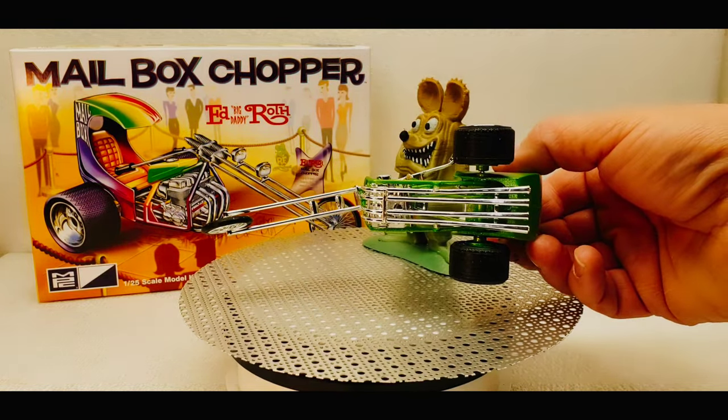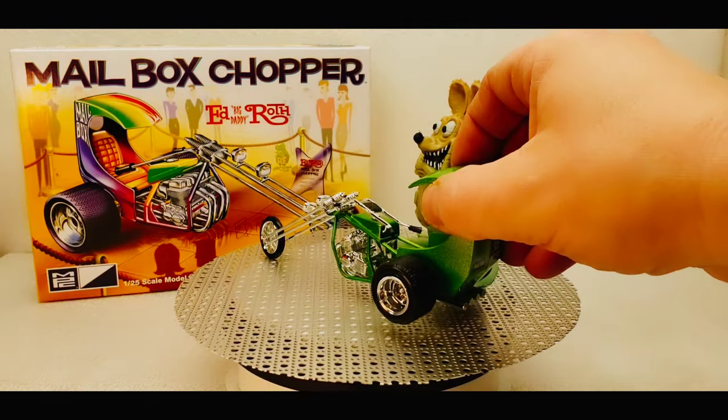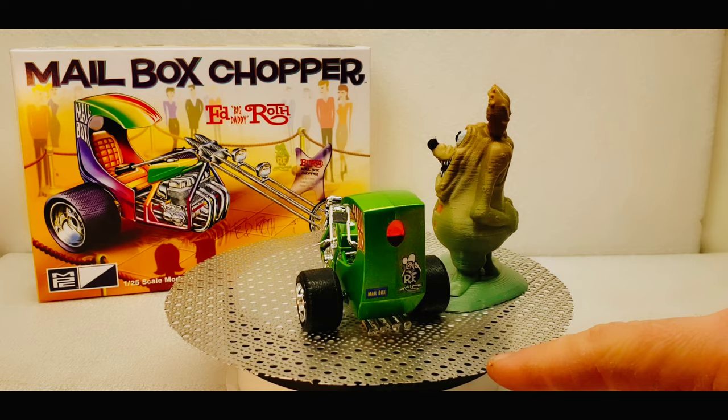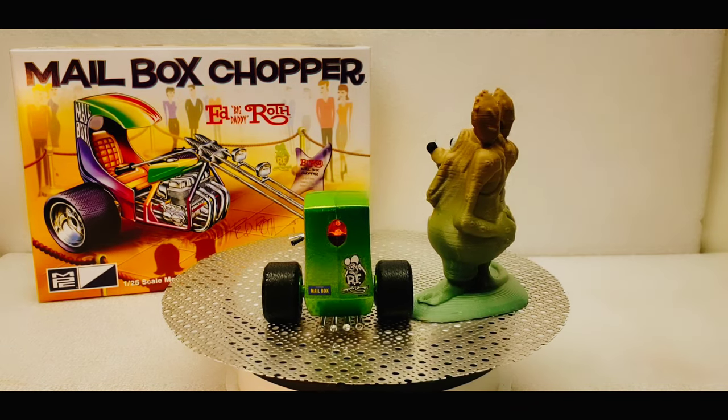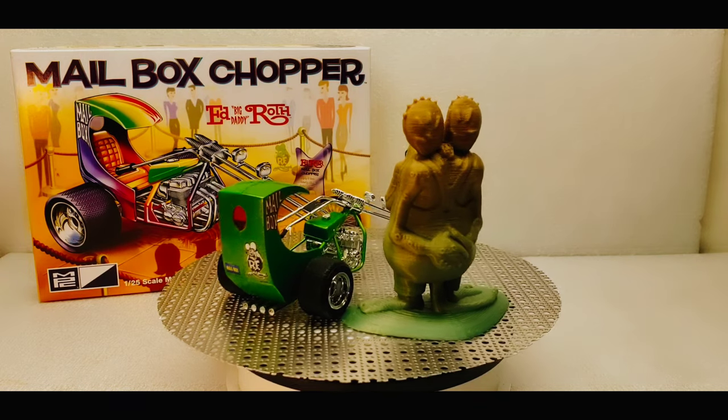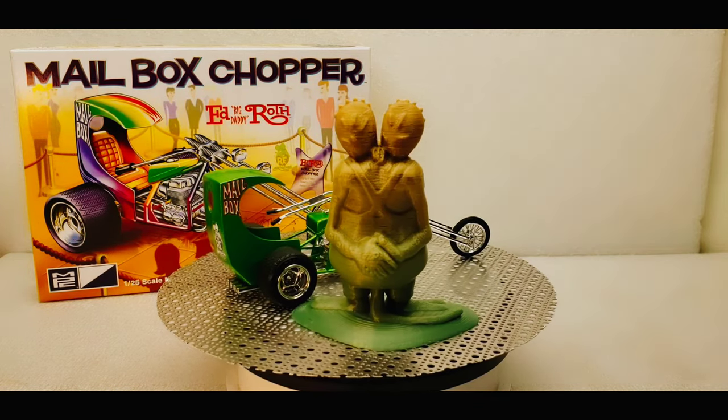You'll see the bottom of it there. I went with the Rat Fink decal on the back and the mailbox license plate. But that's where I'm at — this is the latest addition to the Rat Fink build.